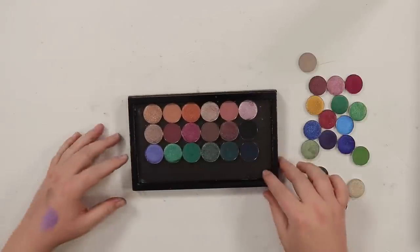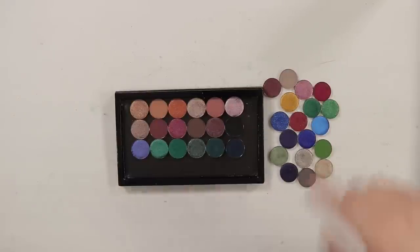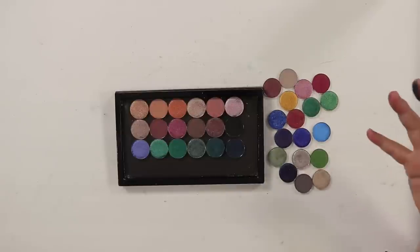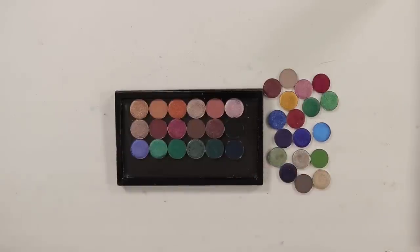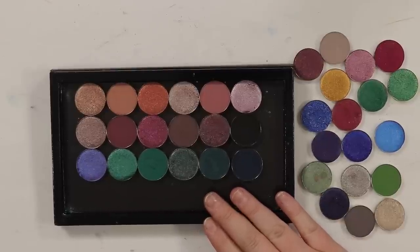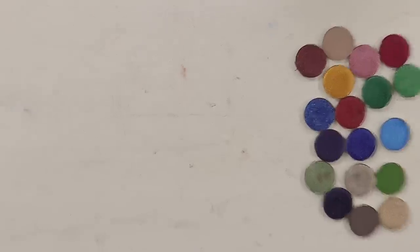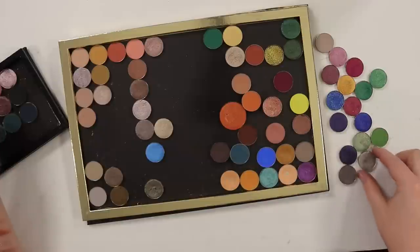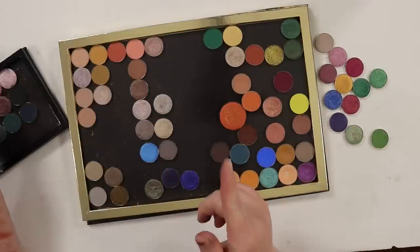I think this color story is really pretty and I'm so excited that I got to create it from the existing shadows. I still think there's some fun things to be had, especially if you like really bright stuff — there's a really bright blue, a yellowy gold, a lot still in here. But I'm very happy. This is way more my style and speed. I hope you guys enjoyed seeing me rearrange these. I really need to organize my single shadows — it's a huge thing that needs to happen. I'll probably do that with you guys at some point, so look out for that video.